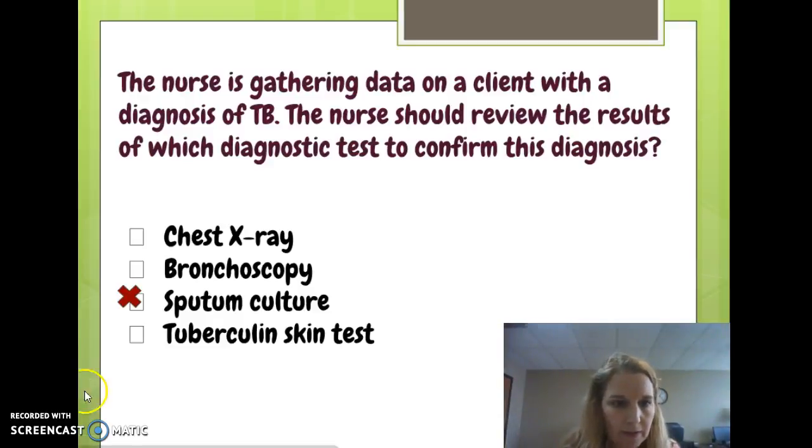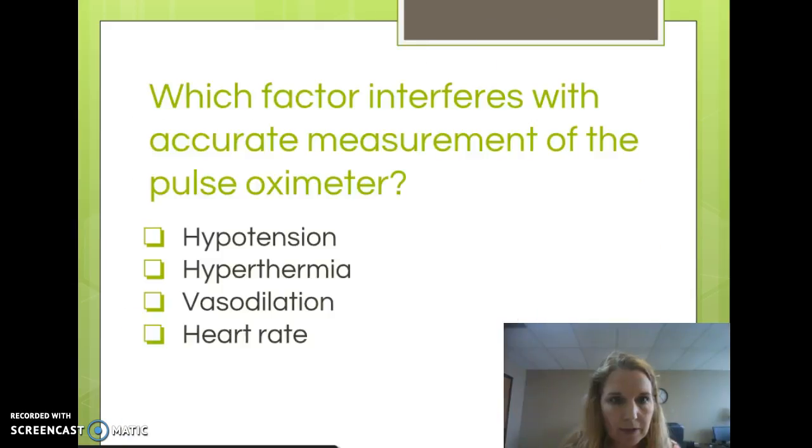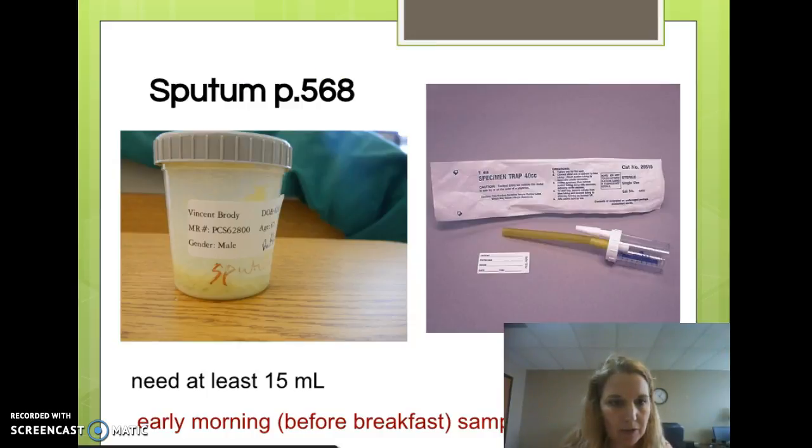We left off the previous slide talking about how a sputum culture is necessary to confirm the diagnosis of tuberculosis, so let's jump ahead to how we collect sputum.